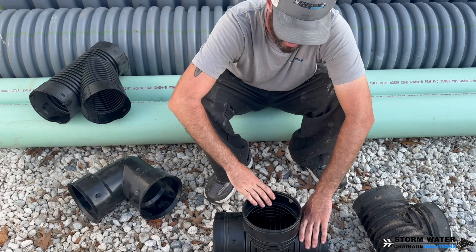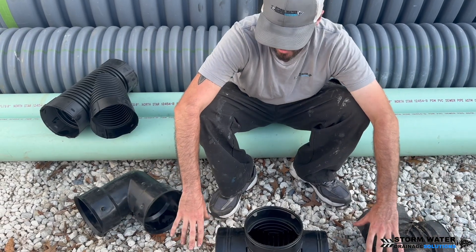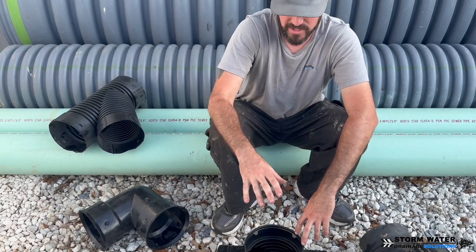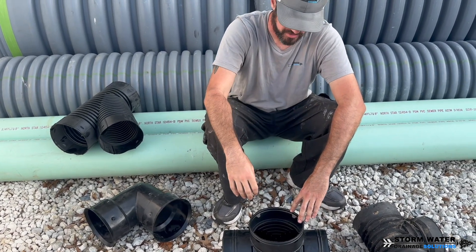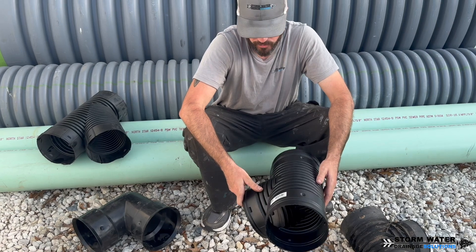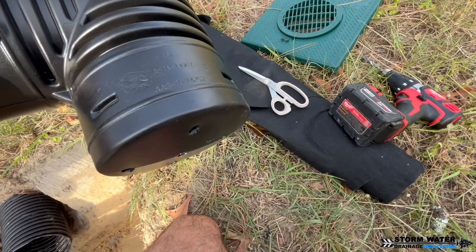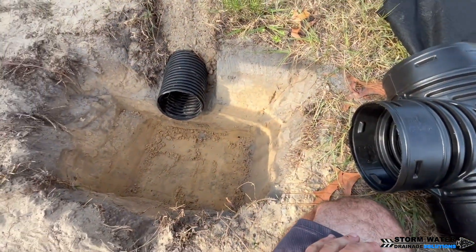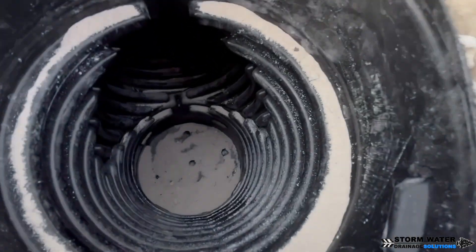The other thing we use these for is a clean out or access point. If we need to put a clean out somewhere in between that six inch main that we feel is a good place for it, then we will bring this to grade with a riser pipe. We will either reduce it to four inch or leave it as a six inch and put a six inch cap on the top. The final thing you can use this tee for is if you're discharging a six inch system — you can drill holes in the bottom of it and install it at the end of your discharge so you'd have your main line coming in here.